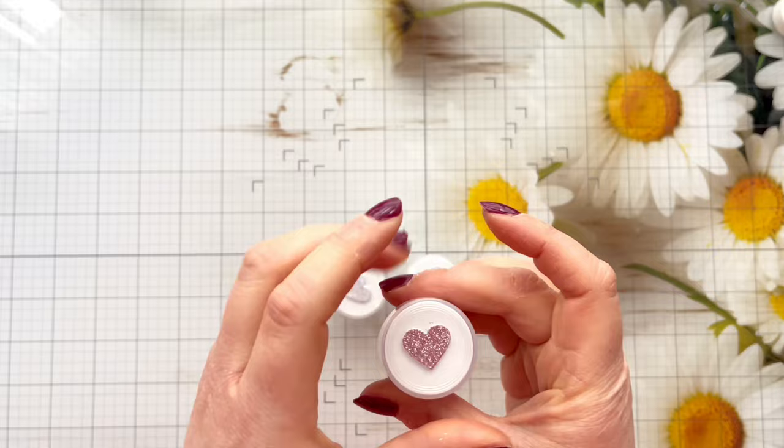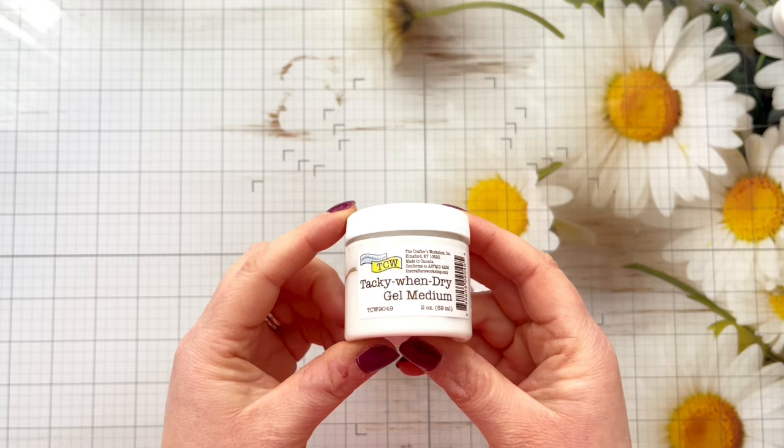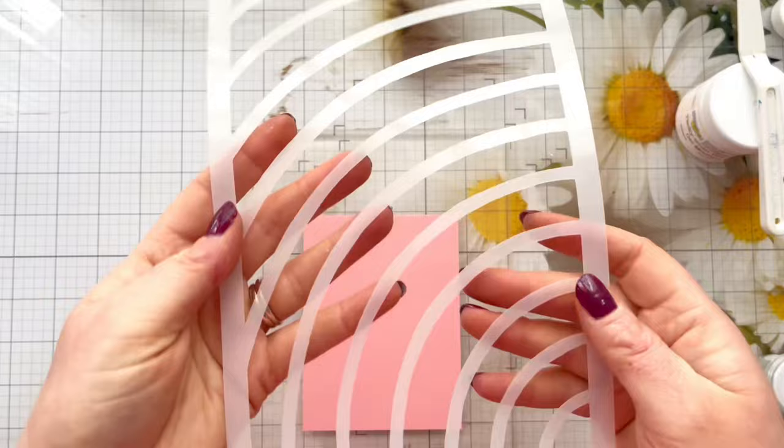These are glitters and they are plant-based so they're biodegradable, and because of that you can't use them with heat. But I'm going to show you how you can create a really stunning card using some Tacky When Dry Gel Medium to adhere the glitter. For this technique you're going to need a palette knife, the Tacky When Dry Gel Medium, and of course your Earth Sparkles or Wow Sparkles — whatever glitter you've got in your stash.